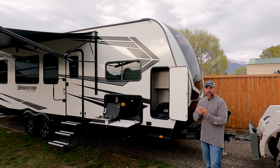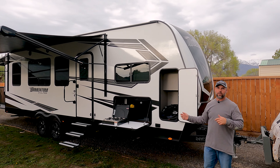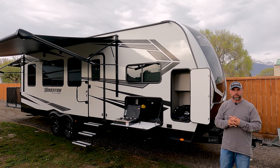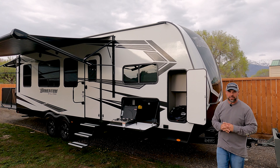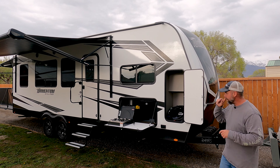Today we're going to talk about the Grand Design Momentum 25G a little bit more. We're going to talk about the exterior from an owner's perspective. There are plenty of videos on the internet from salesmen at dealerships going over it, but we're trying to give you an owner's perspective on what we found.